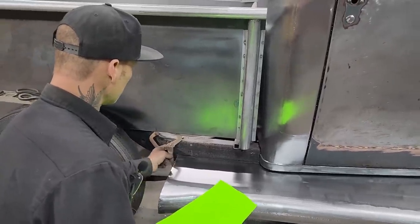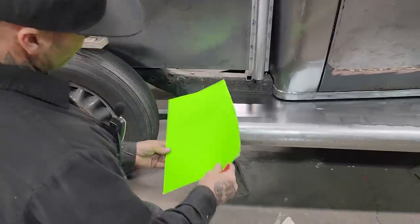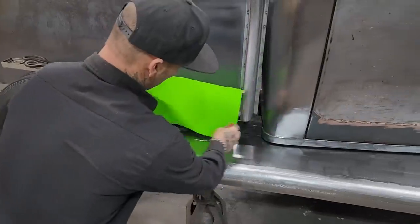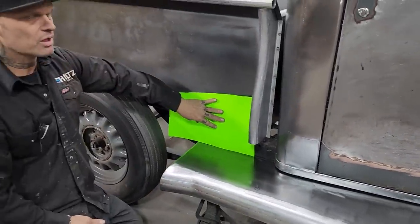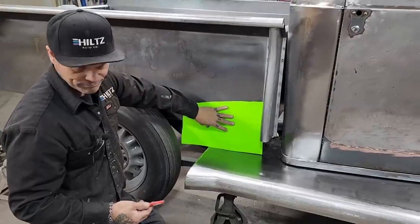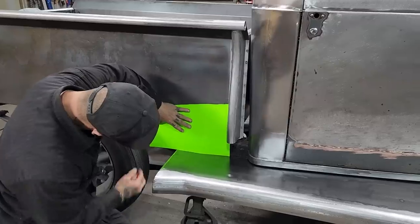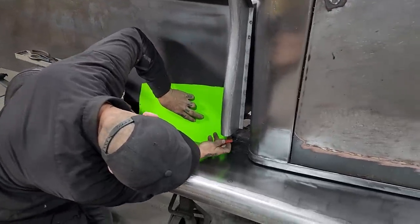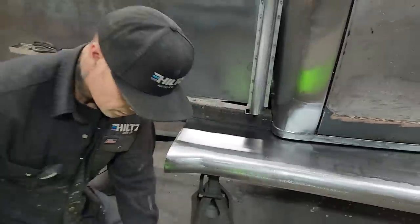I grabbed a piece of Bristol board and we're going to make a template. I'm going to stick that in there like that. The reason I want to do it instead of measuring is I find I'll get a better fit — no doubt in my mind. I'm just going to go down here, trace that off there — that's the box — and then we've got a spot right there. I'm going to draw a straight line and see what we got.